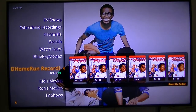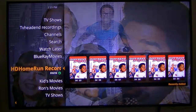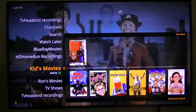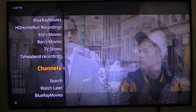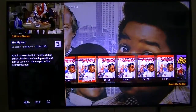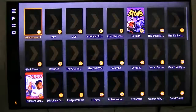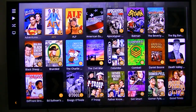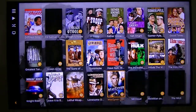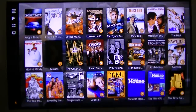Let's go to HD HomeRun recordings. You've got Different Strokes — those are recently added. These are all my recordings and it shows you how many have been recorded.